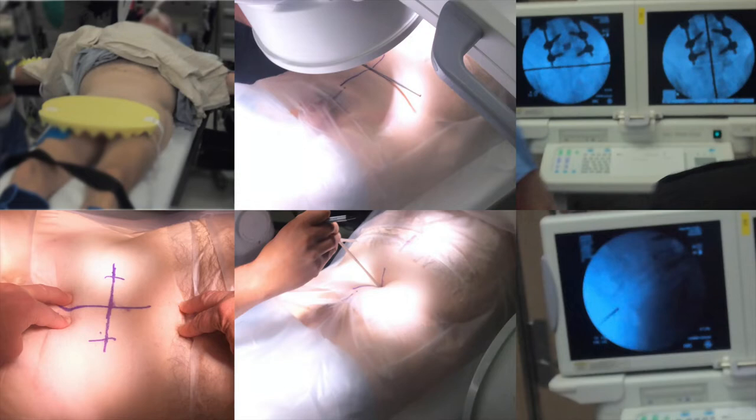Positioning a patient for an ALIF: the patient is placed supine on a radiolucent flat top table that we can fluoro through, with arms out to the sides. The patient is then placed into Trendelenburg to allow the abdominal contents to slide cranially, and the abdomen is then prepped and draped in usual fashion.